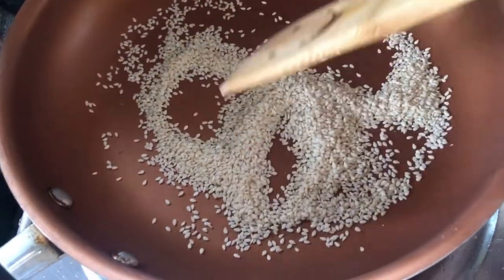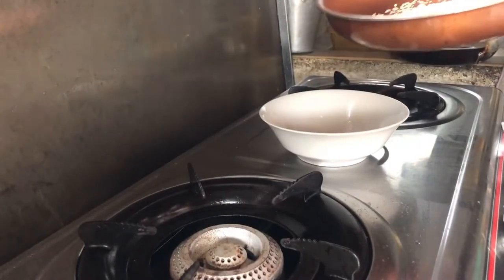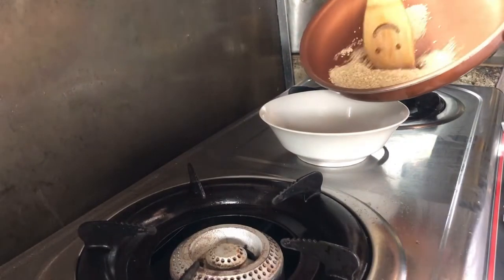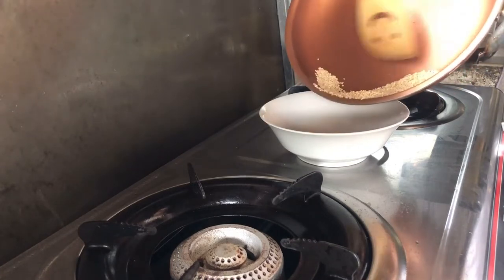Hintayin ko lang mag-golden yung color nya. Kasi pag sobrang natoast yung sesame seeds, hindi naman masarap yung lasa nun — lasa sunog na yun. Isaset aside ko muna ito.